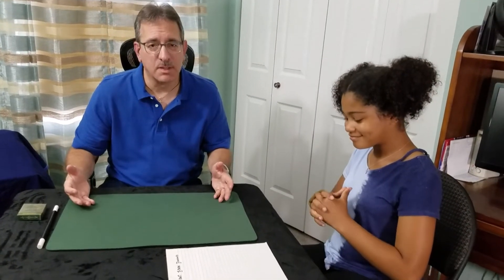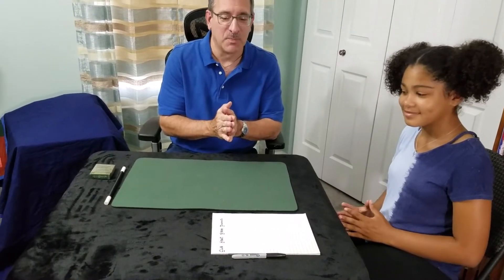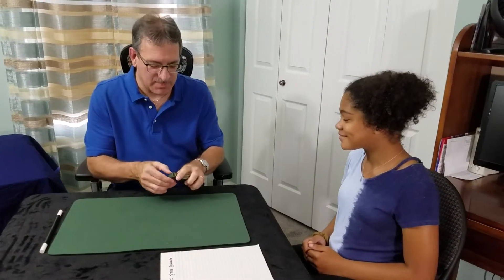Good afternoon everybody, welcome back to my channel Robert Paul Magician. We have a slight change — my grandson Ryan is busy right now with his father, so I do have some videos of him still which I will release. But my granddaughter Anara has enlisted herself to help me with some of these videos, so everybody give her a warm welcome. Without further ado, we're going to go through the first card trick. Are you ready? Yes!